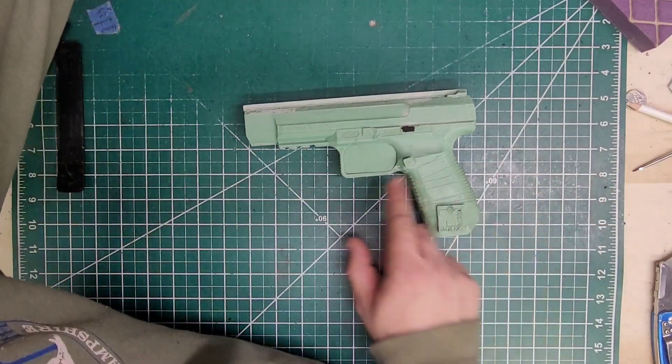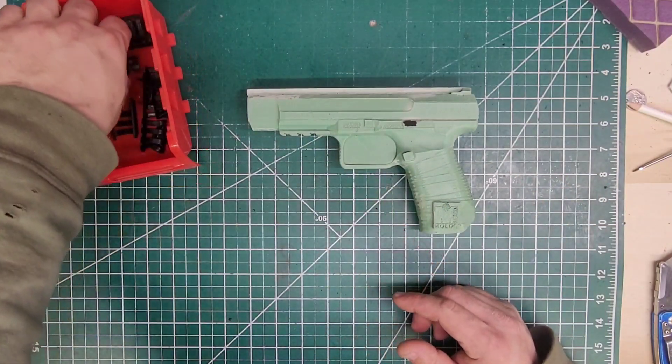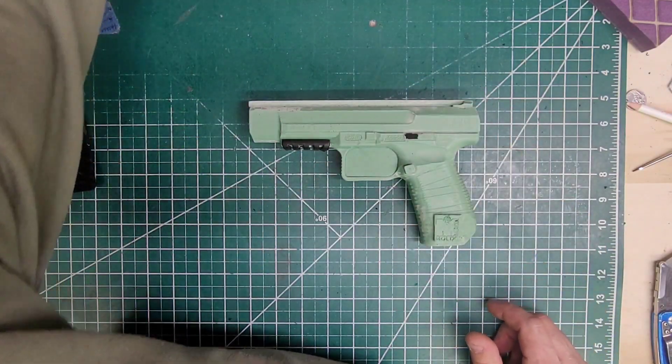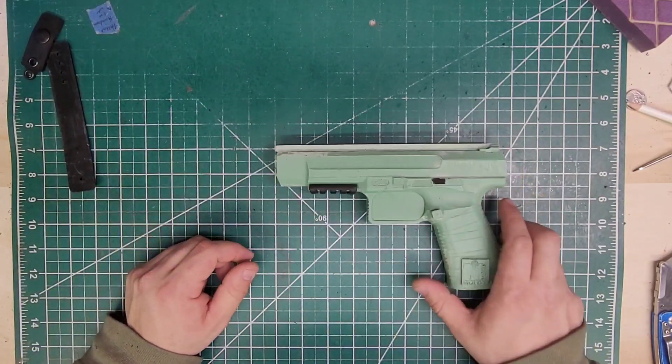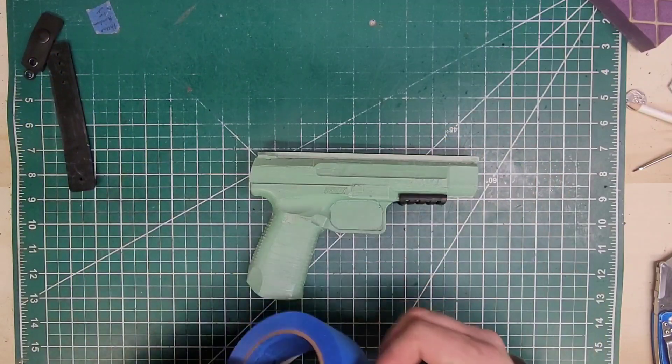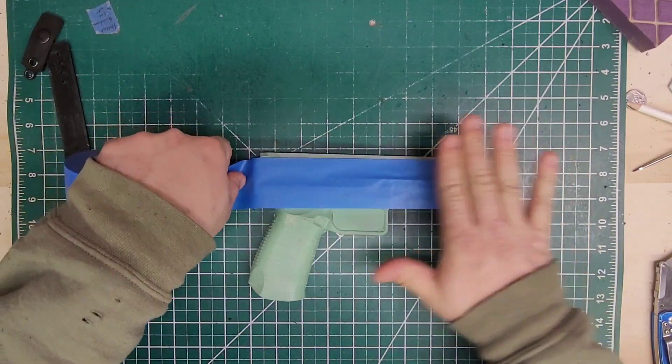I'm looking forward to this. I personally have one of these and these things are absolutely phenomenal. So let's get it going — rail on there. I'll go with this side because there's not going to be much on this side other than some blocking, but this is going to be epic.